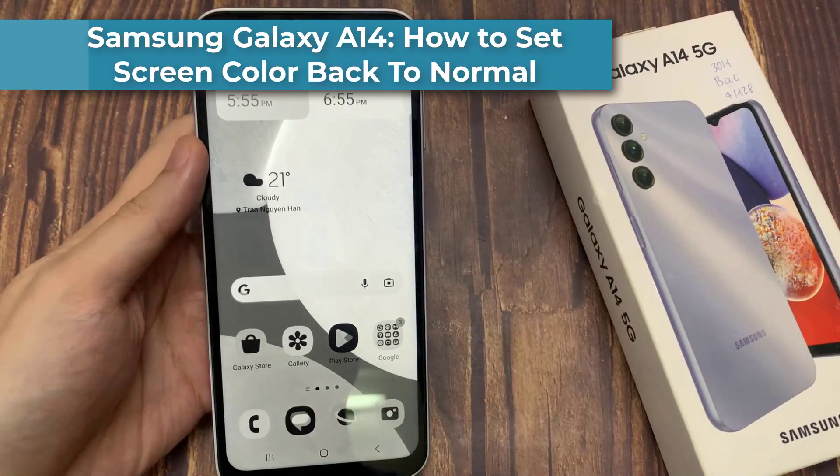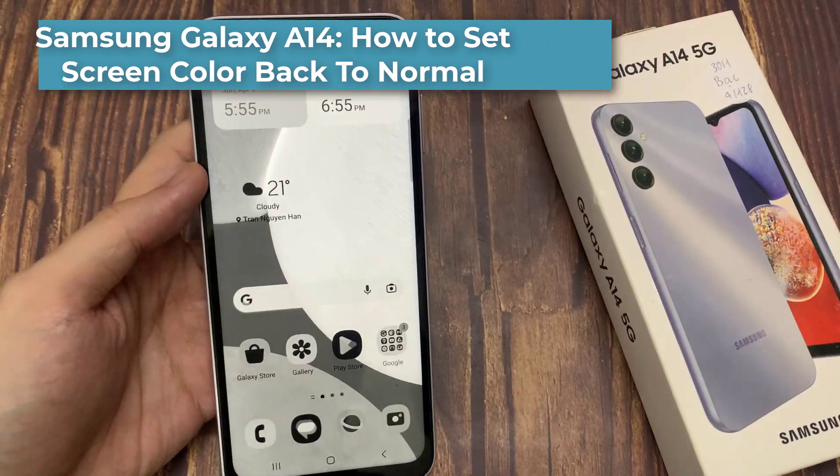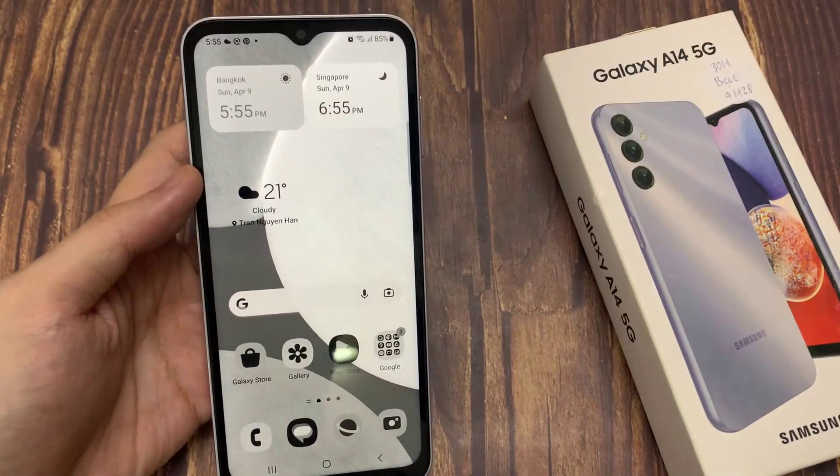Hi everyone! In this video, we're going to take a look at how you can set your screen color back to normal on the Samsung Galaxy A14.